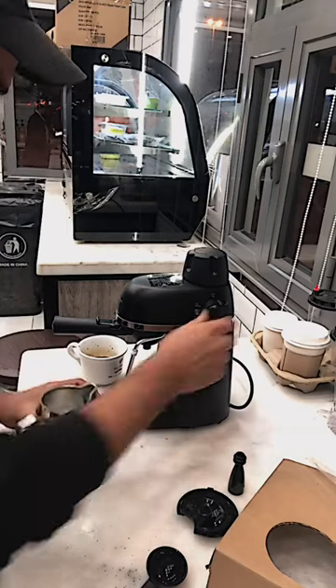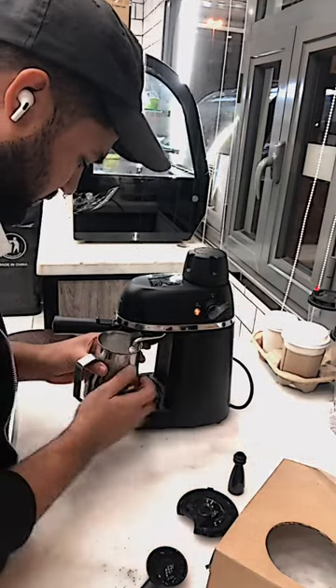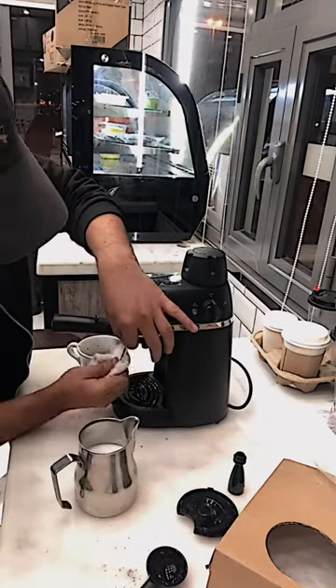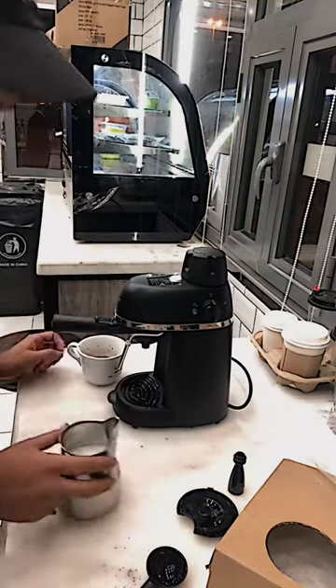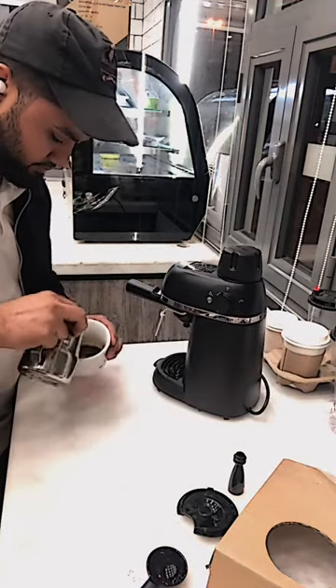Well, now steam the milk. The steamer is very good, I know. Now clean this steamer with a wet tissue. Okay, let's try to do a latte heart.